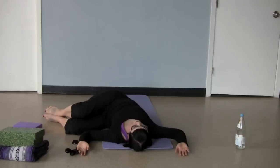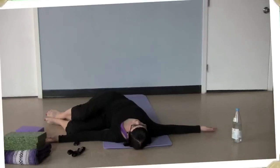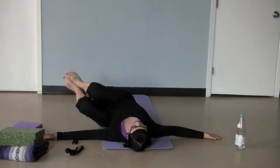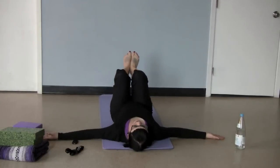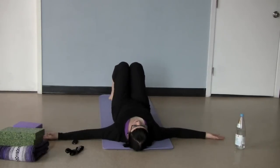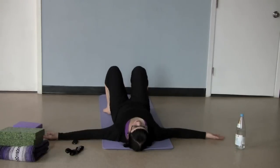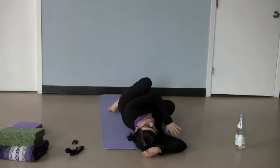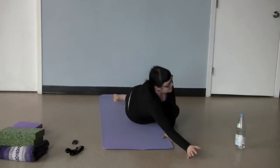Or perhaps you can bring your arms into Cowboy Surrender — for some bodies this will actually feel more comfortable here. To come out again, you're going to keep your ankles and feet together and also your knees if you can. Exhale and lift the legs up to center, then just bring your feet to the floor. Take a couple of moments here, just resting, before you roll yourself all the way over to your right side and use your hand to push yourself up to having a seat.